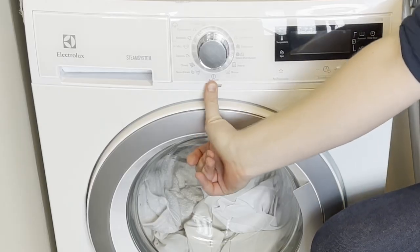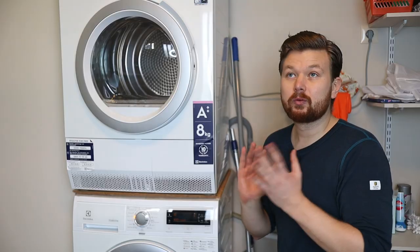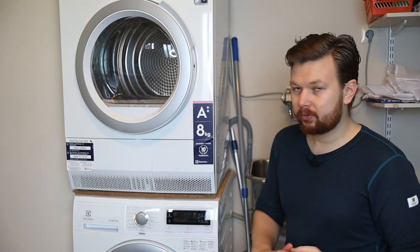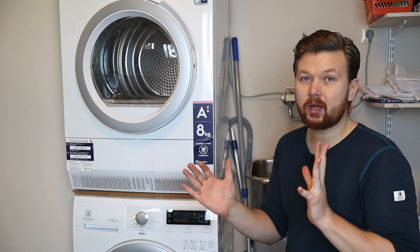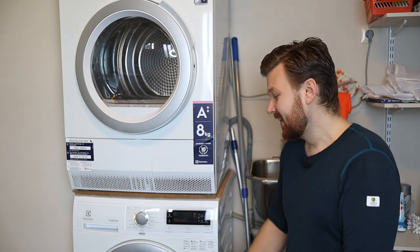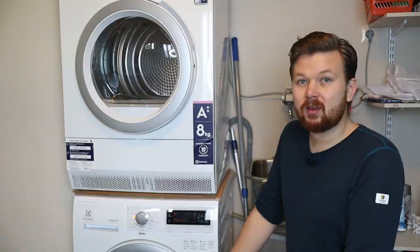Turning on the washer — when picking a cycle, if you have one called 'white,' that's going to work fantastically as it is designed for whites. Especially if you have a lot of stains and don't want to pre-treat them, using the white cycle is good. It is a long cycle that focuses a lot on removing stains, since white clothes get stained horribly.